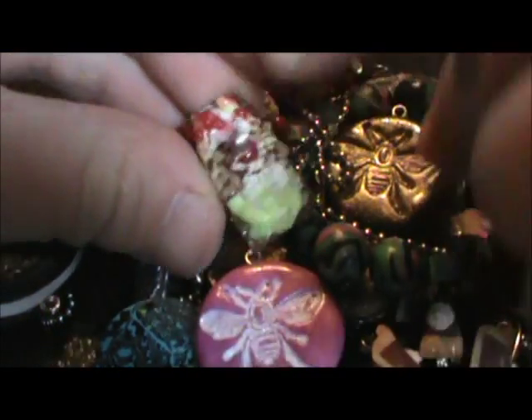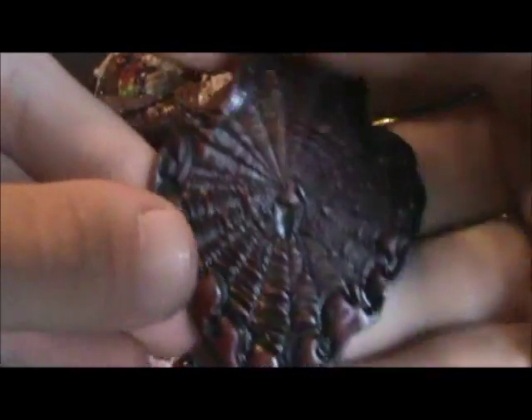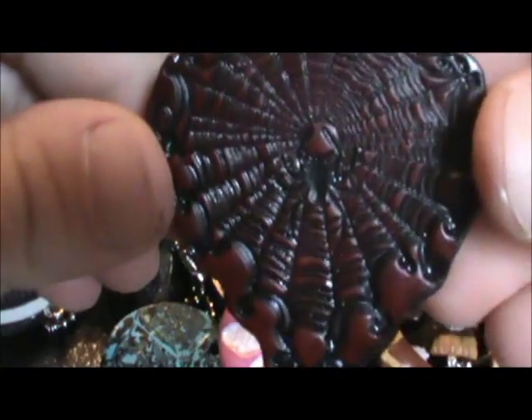And then I made this one with a stamp — it's kinda big too. It's like a spider web and there's a spider if you can see it in the middle. It was red and I just painted it black.